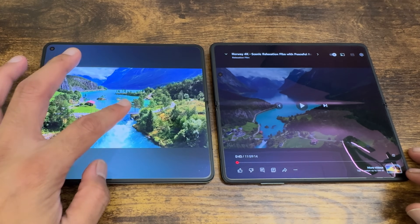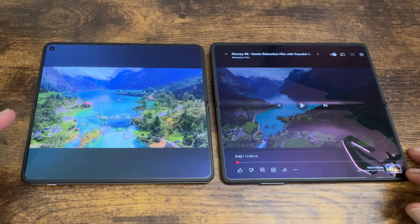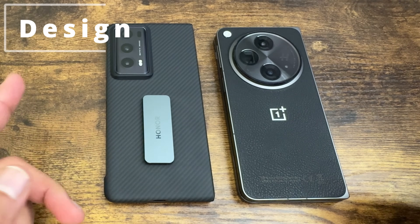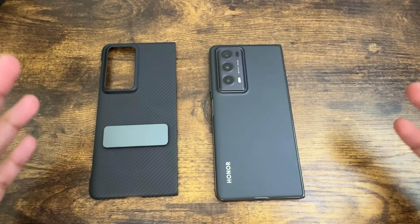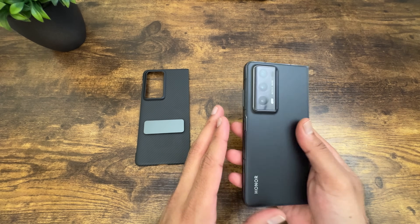Not to forget the letterbox, which is present in any foldable phone due to the aspect ratio. That said, viewing content on both phones is pretty good. Moving on to the design: on one end we have the Honor Magic V2, which has a very nice, smooth frosted glass back.